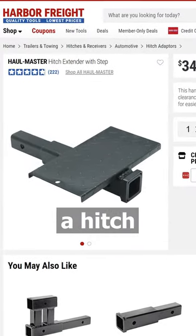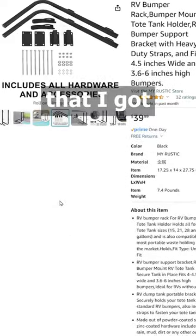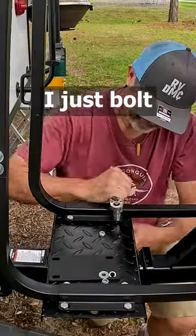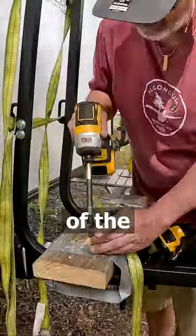I came up with a solution using a hitch extension from Harbor Freight Tools and a rack for sewer totes that I got from Amazon. I just bolt the rack to the footplate on the extension, then I added a 2x6 board to protect the bottom of the tote.